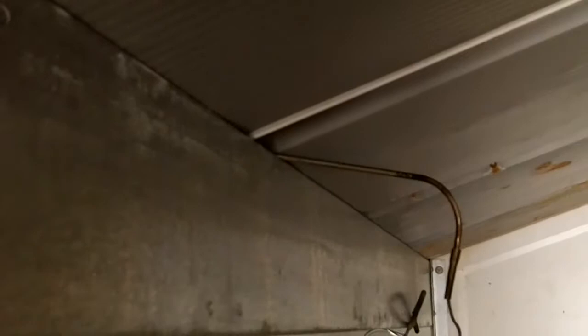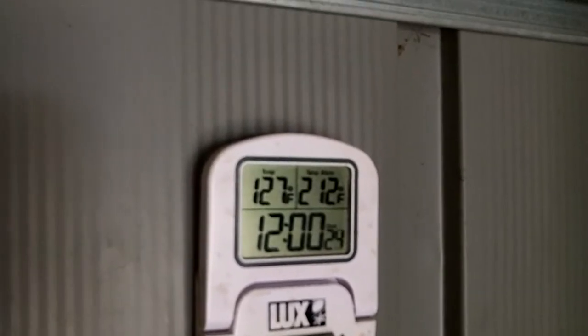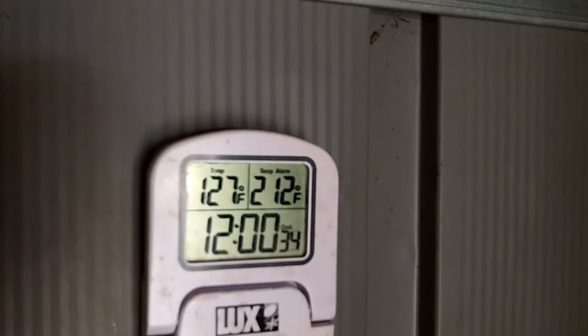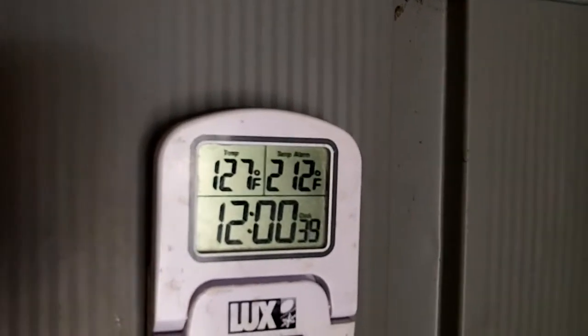I took my temperature probe and stuck it up here on the roof to see how hot it was. So far we've got 127 degrees, and it's been there for a minute. I don't know if it's gonna climb anymore, but I'd imagine around 2 or 3 o'clock when the sun's directly over top of this thing, it's gonna hit 130. So yeah, we're gonna take care of that problem — that's where all my heat is coming from.